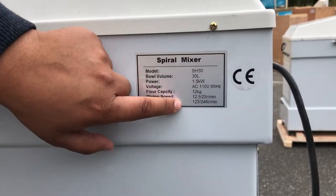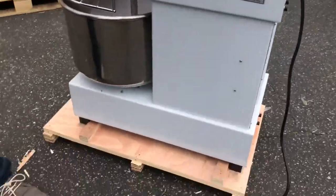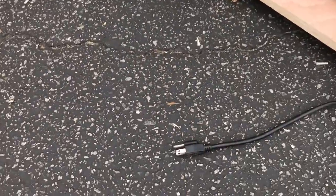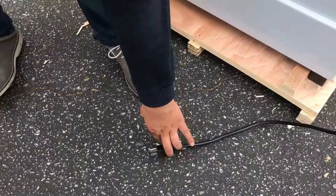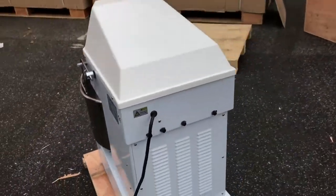The flour capacity, bowl speed — all that is on here that you need to know. It's a really well built unit. It comes with everything included. It's a standard three-prong connection, as you can see on there. It's 110 voltage like I did mention.